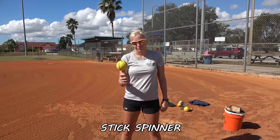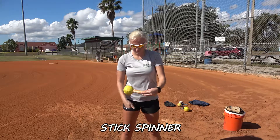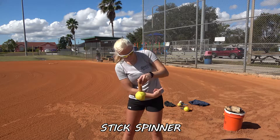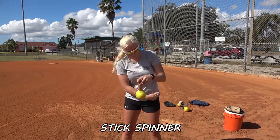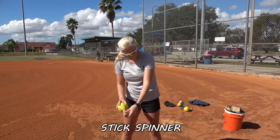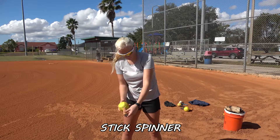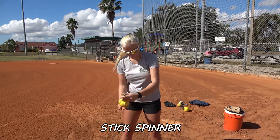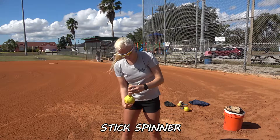This toy that we have here is for teaching spin — to work on spin. They can do all their spins themselves with this; they don't have to have anybody with them. So our spin for the rise ball, our spin for the drop ball, curve ball.